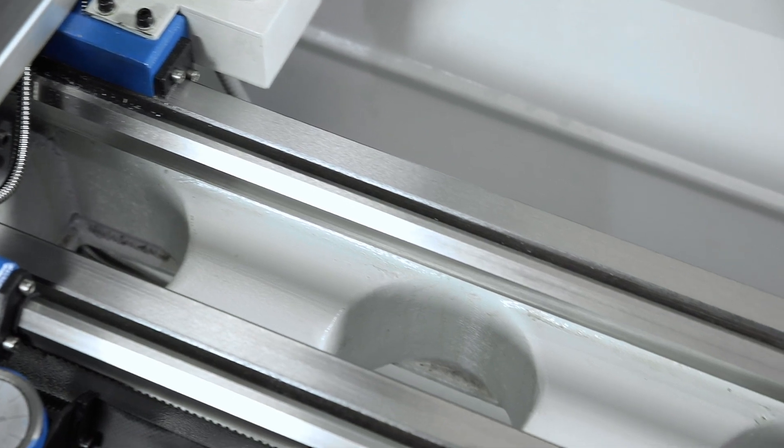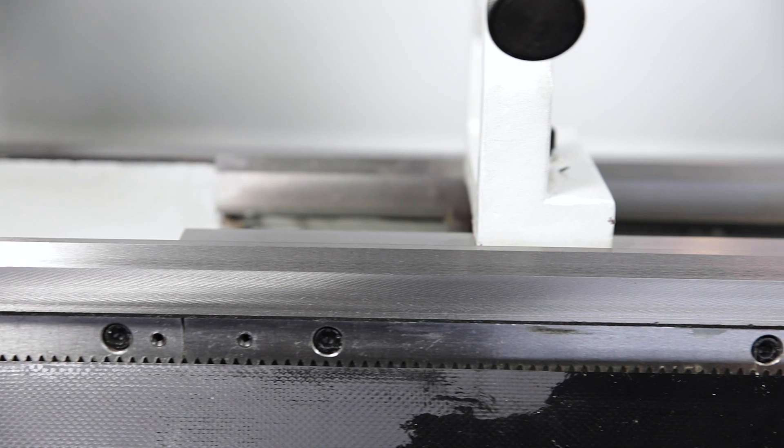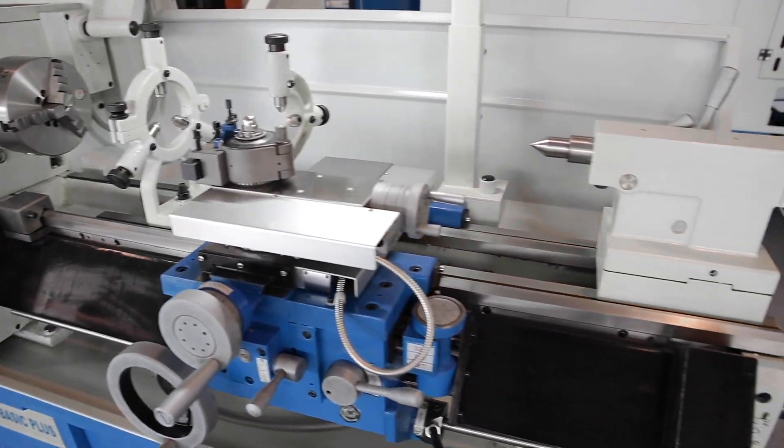The heavily ribbed machine frame is made of grey cast iron and the double prismatic guides are hardened and ground. The guidance of the support and the top slide can be readjusted using V ledges.